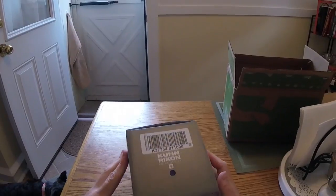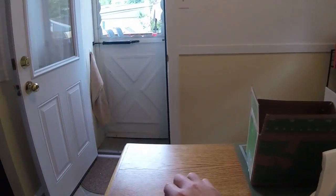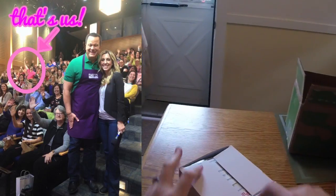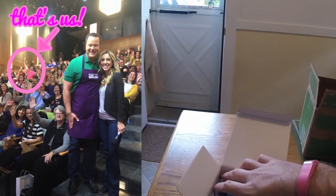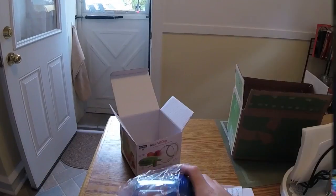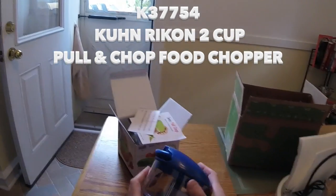It's a Kuhn Rikon Swiss Pull Chop. We saw this live on an episode of In the Kitchen with David last Wednesday. Mark Charles for Silly was on the show, and this is the first thing that they presented on there. We bought it immediately.